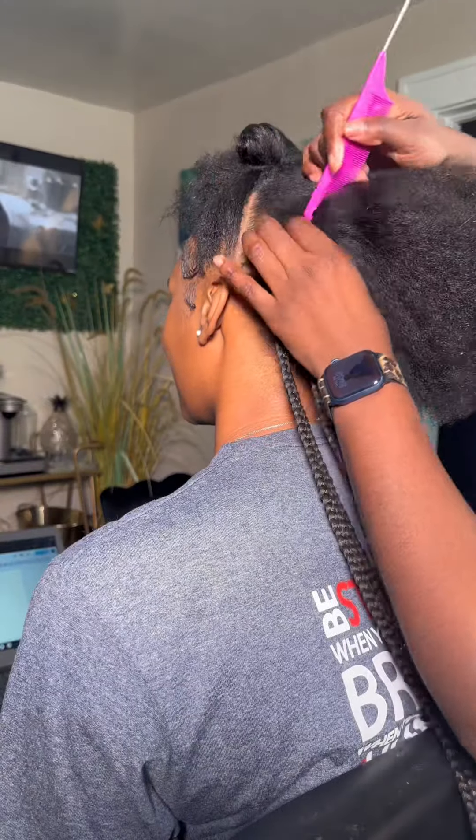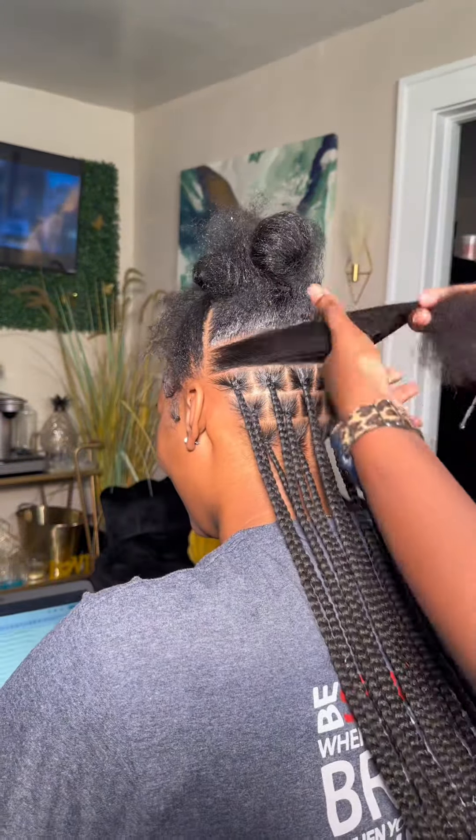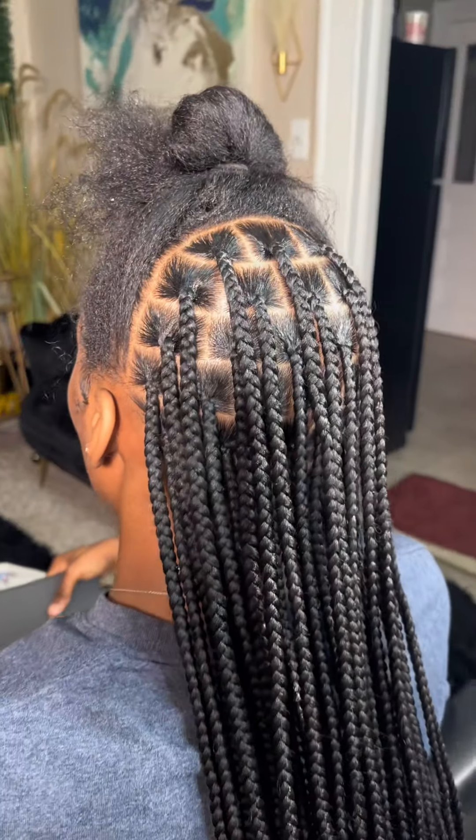I'll be trying to get y'all all the angles so y'all can see. Y'all, I have a great time with my clients — we be laughing, joking, just having a ball. I don't like when my clients are quiet. We're gonna talk about something, whether it's business, your boy, whatever — we're gonna have a conversation.